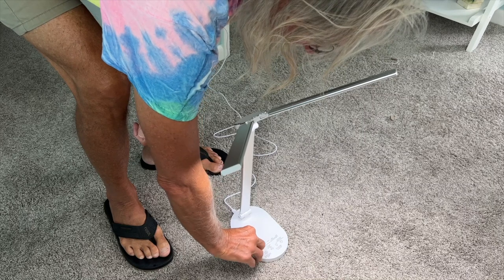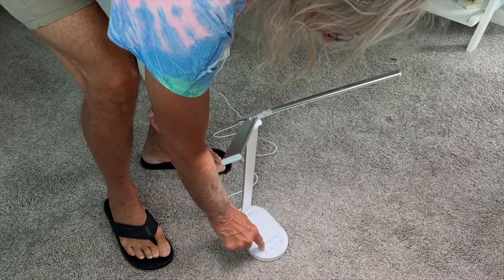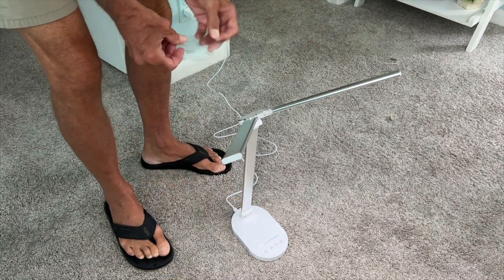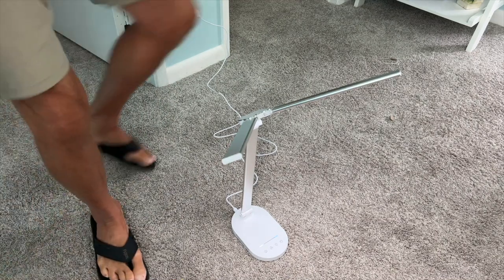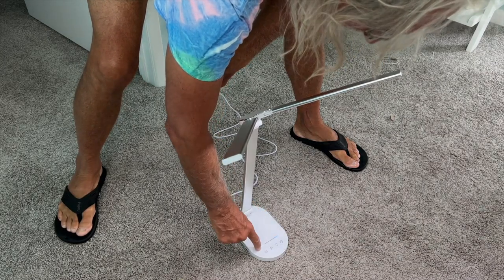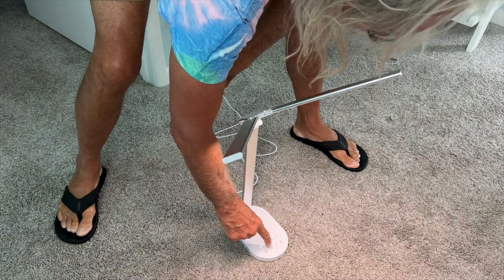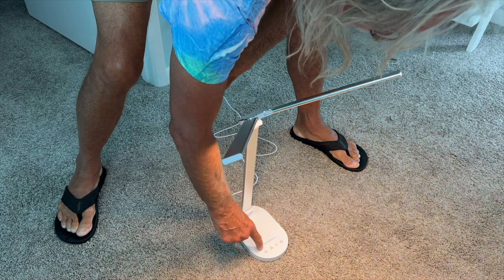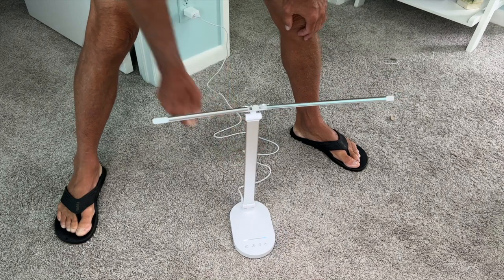We still have our little controls here. When I go like this, I can change the intensity. That is a pretty awesome product, I got to say. Here's more intensity, less, more, less. Let's try the different modes. Wow, that's cool. I like it. I think it's going to be awesome.